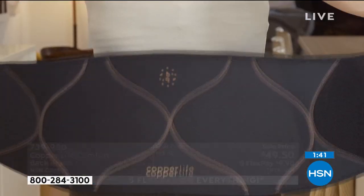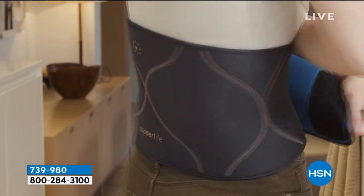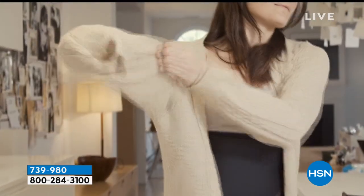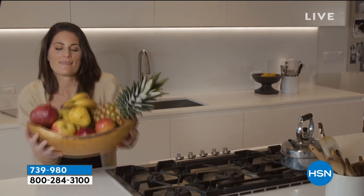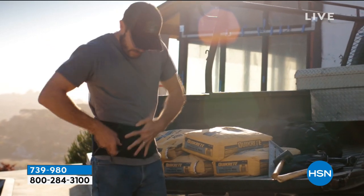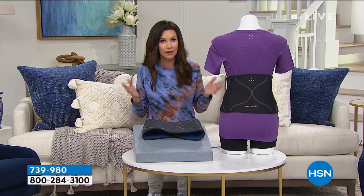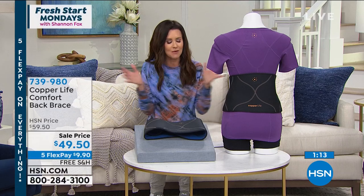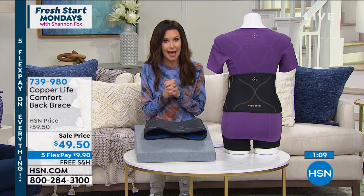Sometimes you know you need a back brace because you've already injured your back and you need that extra support. Sometimes you're doing something that's high risk for tweaking your back — for some of us, that's just going on a walk or a hike. This gives you the support your back needs without being overly cumbersome. It is brilliant and brand new. Choose small, medium, large, extra large, 2X, or 3X — and we only have a limited amount, so this is going to be one that everyone's going to want to get right away.